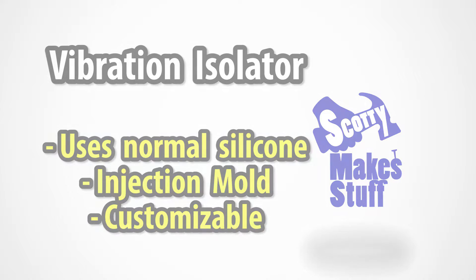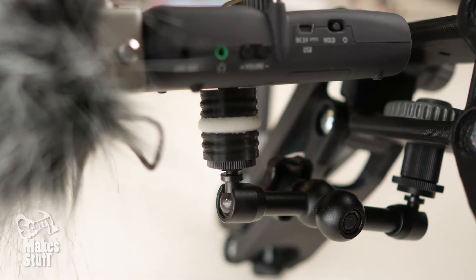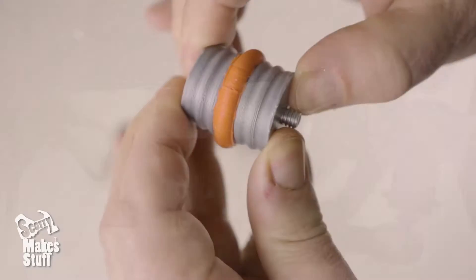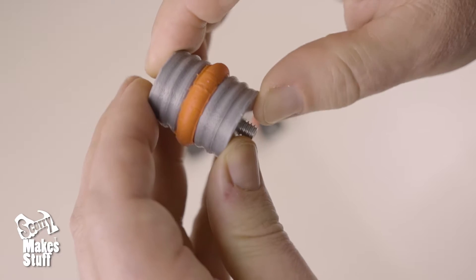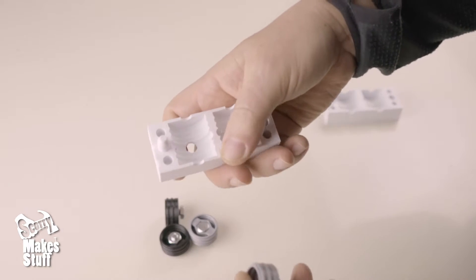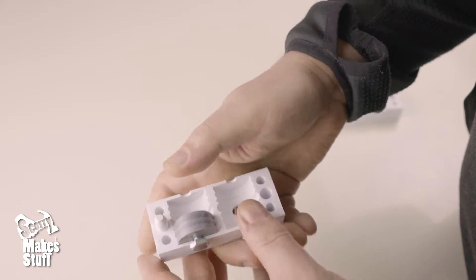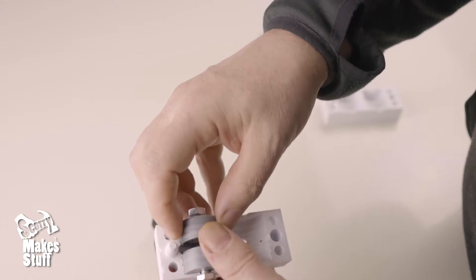I started designing these customizable silicone vibration isolation dampeners to stop handling noise from my camera rig coming through to my attached audio recorder. This was just meant to be a quick side project, but a very cool by-chance discovery along the way with normal household silicone made it something very special, and I'm excited to share it with you guys. I'm guessing some of you out there might find it super useful too.